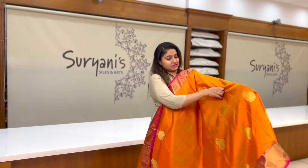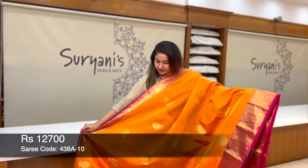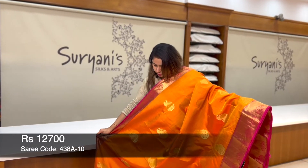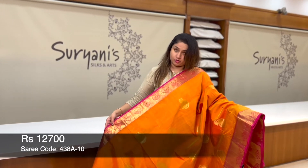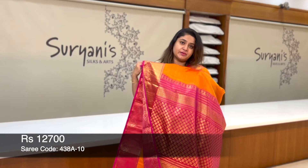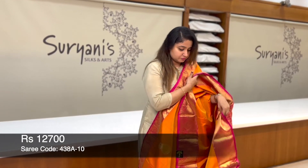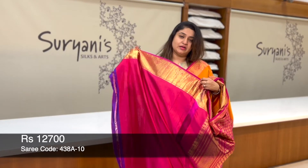All these saris are pure Kanjivaram. This is the combination of orange and pink. You get floral zeri weaving running throughout the sari as well as on the border, but the border is contrast. Heavy pallu.